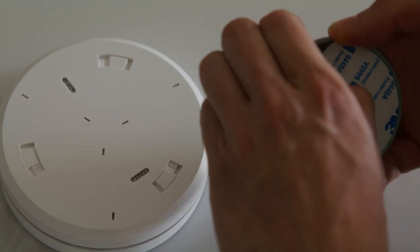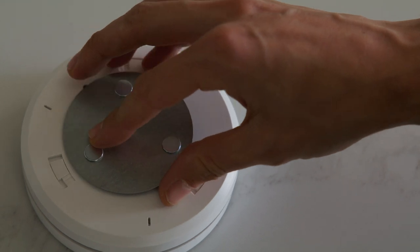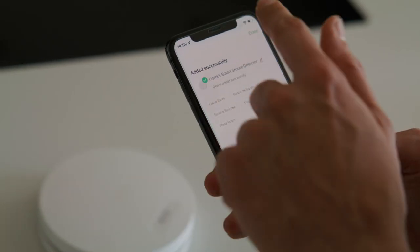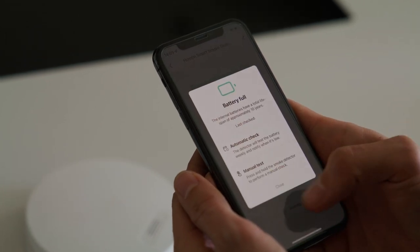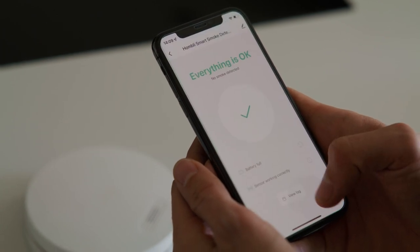Stick the other side of the magnetic mount to the back side of the smoke detector using the 3M tape. Hang the smoke detector to the ceiling using the magnetic mount. In the HOMBLY app, you can check the current status of the smoke detector. The smoke detector will test the batteries and sensor every week. The test result can be seen in the app.